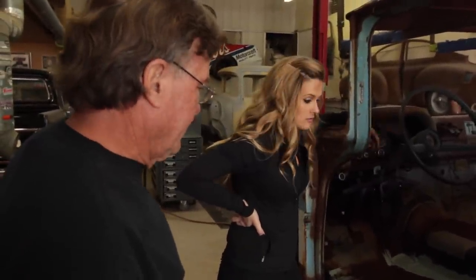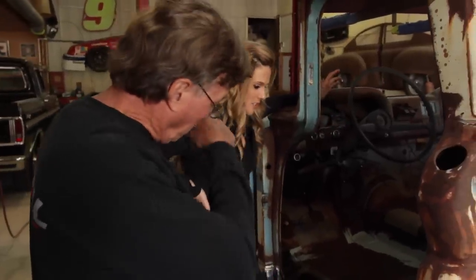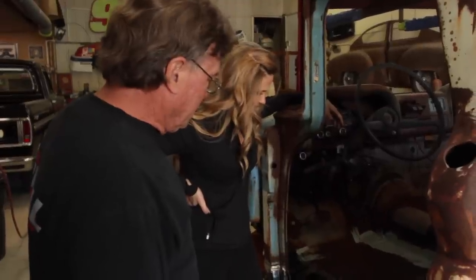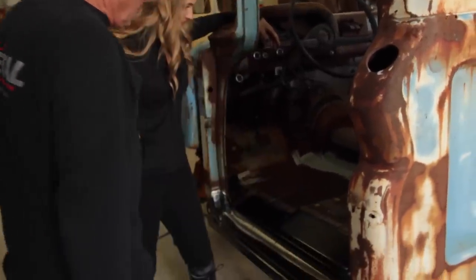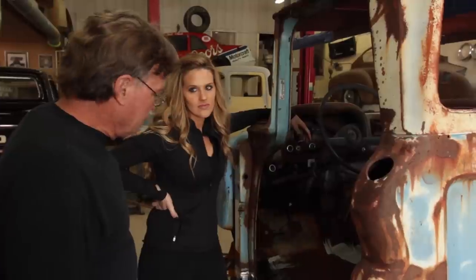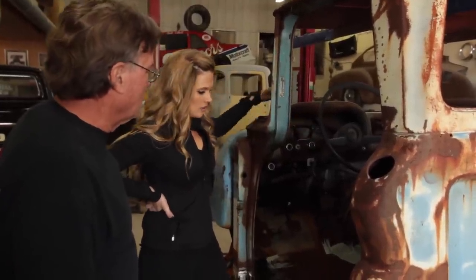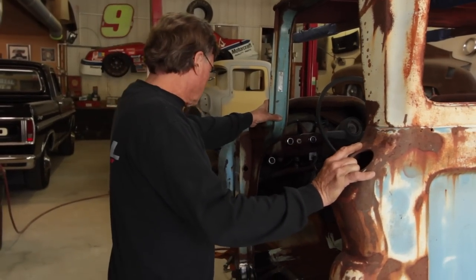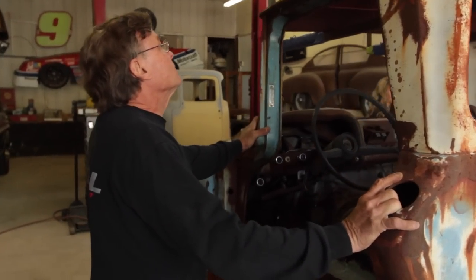So we're going to set the cab. We have our new cab mounts, and we put our new rockers on and floor extensions — got all that welded in good and strong. Now it'll support the weight of the cab. We've got our new mount, but now we've got to lower it down, get a little bit closer, and actually start putting our mounts in — hopefully it won't fight us too bad. I'll start lining the front ones up; maybe we'll get the front ones in first.